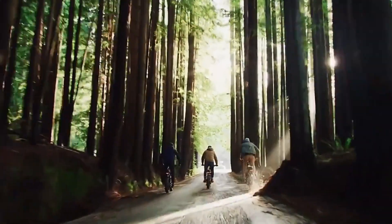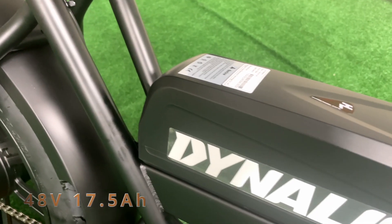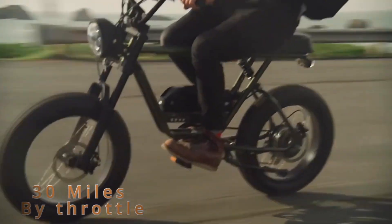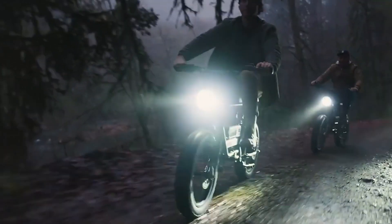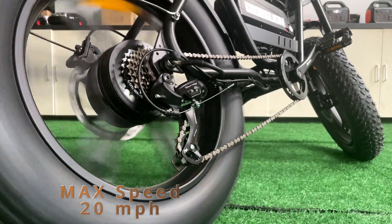No matter if you use it on a commute or a holiday short distance trip, it has a 48-volt 17.5 Ah lithium battery which can be fully charged in four to six hours. You can travel about 30 miles by throttle per full charge. Using the pedal assist mode, you can go even further. The max speed is 20 miles per hour.